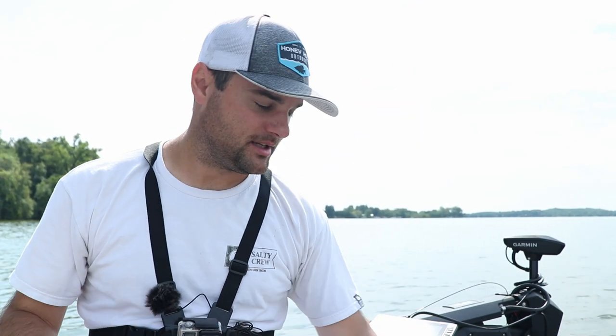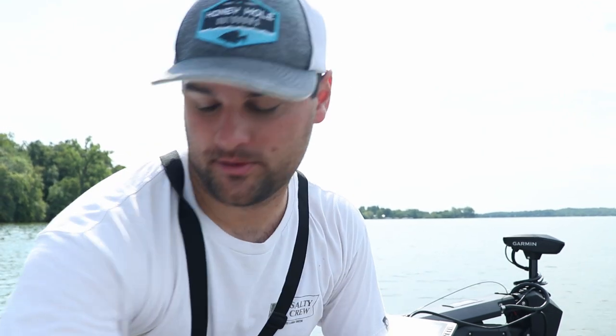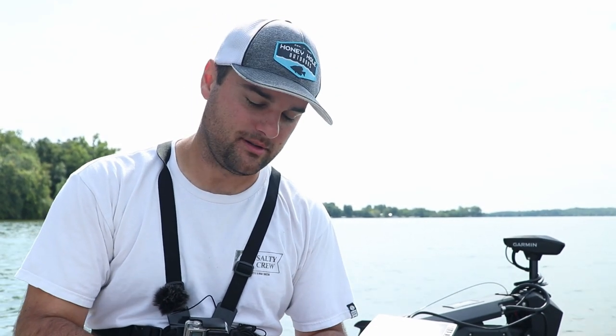We're going to be setting up a pretty typical late summer/early fall brush pile vertically jigging double jig setup. Hair jigs are great because you don't have to deal with plastic sliding off the jig, and you don't have to deal with live minnows — minnows die, and sometimes crappie are sneaky and just grab the minnow and run with it.